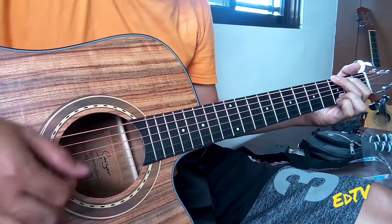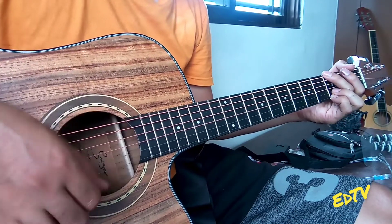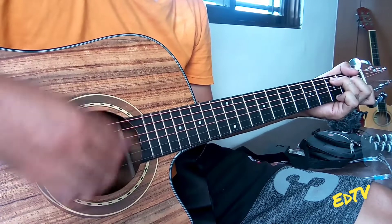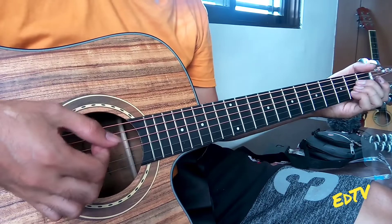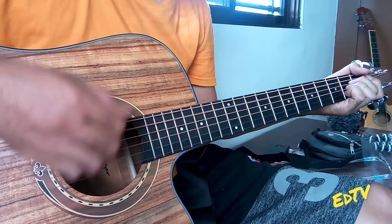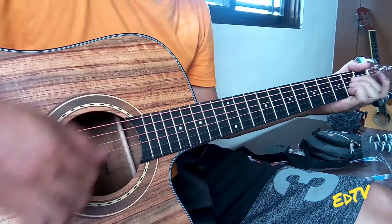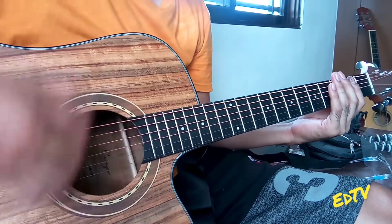Key of G. Key of A. Key of B. One, two, three, four.